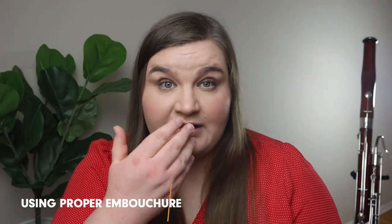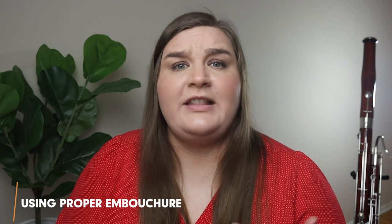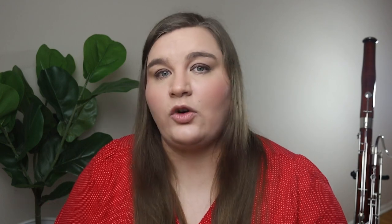Having good reeds is the number one thing, and more often than not this is the main issue with embouchure fatigue that I find — because once you get on a good reed you're like, 'oh, this is so much easier.' Another common culprit for embouchure fatigue has to do with your embouchure itself. Most of the time what's happening is that you are doing something incorrectly with your embouchure that's causing you to do more work with those muscles, ultimately tiring you out much more quickly than you should be.